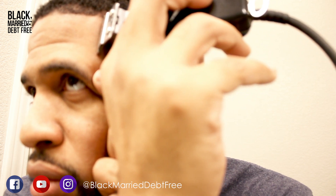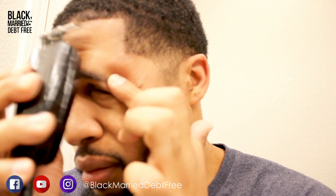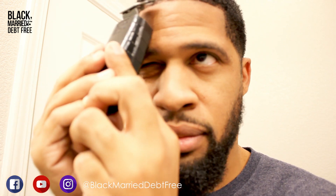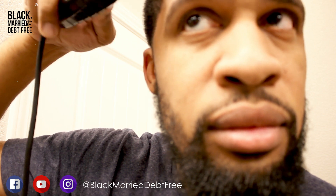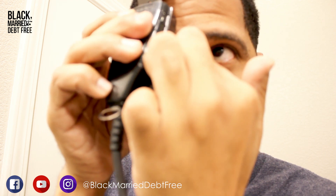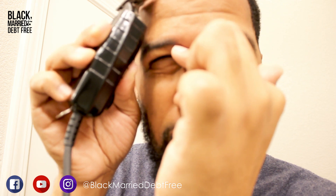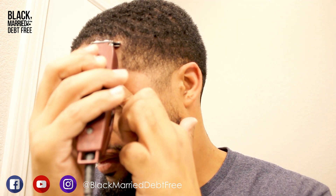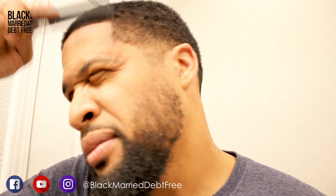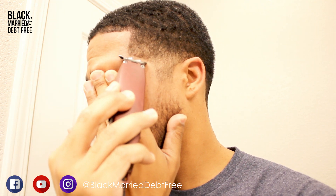Once I've done one side, I do the same on the other and meet in the middle. You want to make sure you're using your mirrors at different angles, making sure the line looks even whichever way you look at it. Making sure I'm getting the corners. It's always important to comb through the hair to make sure it's laying down so you're cutting every hair you intend to.